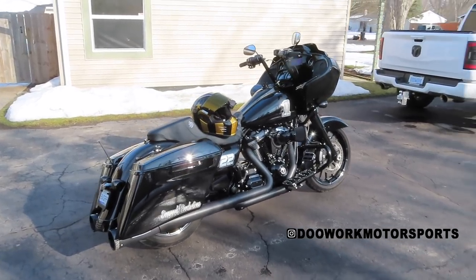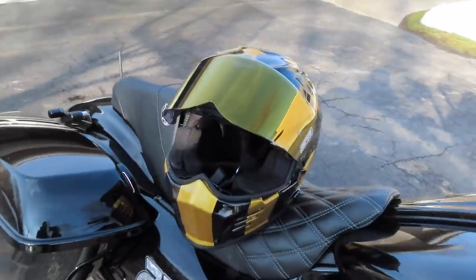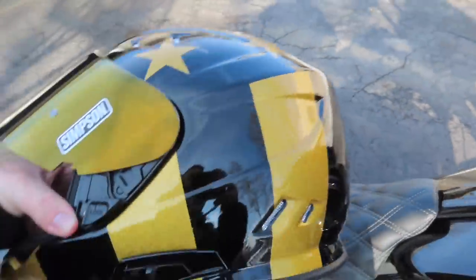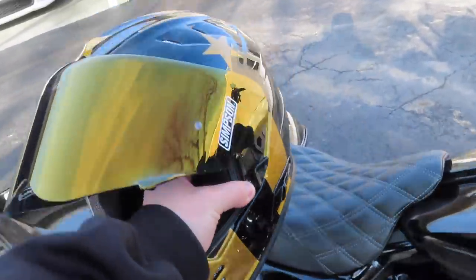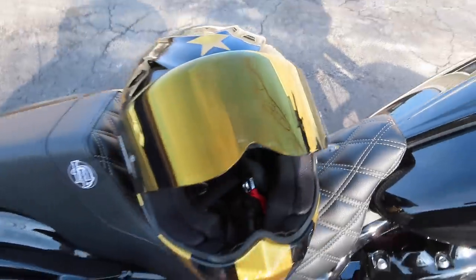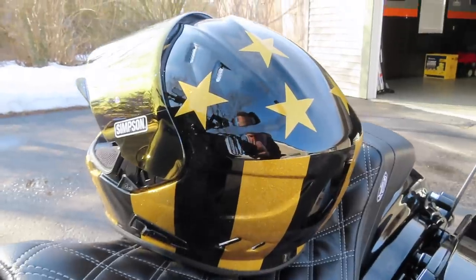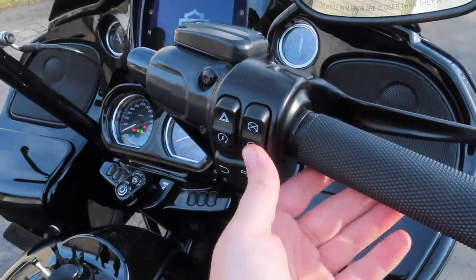Check out my new helmet for this year — I went with the Simpson Ghost Bandit, it's called the Pony Boy. It's black and gold and I went with the gold mirrored shield on it. I'm going to try this helmet out this year. I used to have a Bell Lane Splitter and I liked that helmet but it's about five years old now, so I figured it was time to upgrade and get a new helmet for the 2021 season. I like the American flag look, the black and gold — what do you guys think? Comment down below and let me know your thoughts on that helmet.